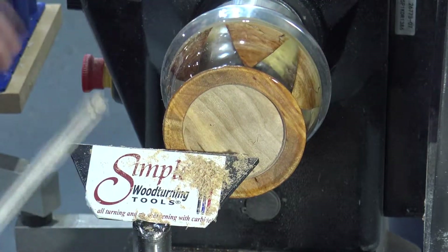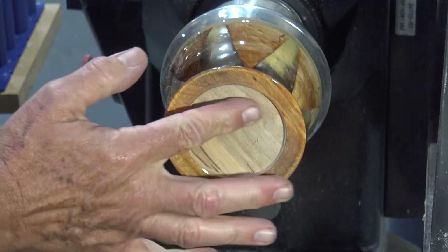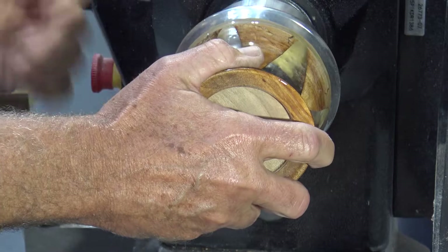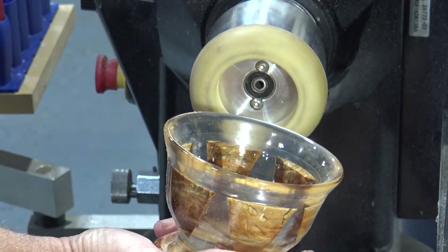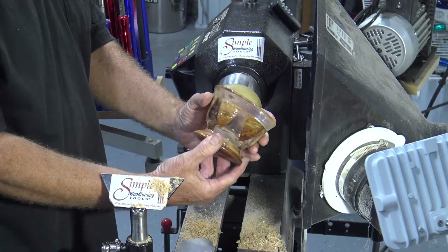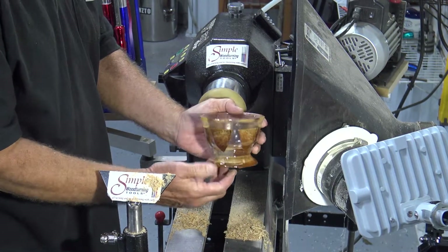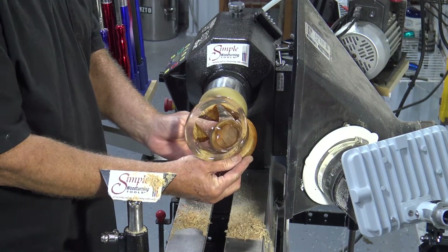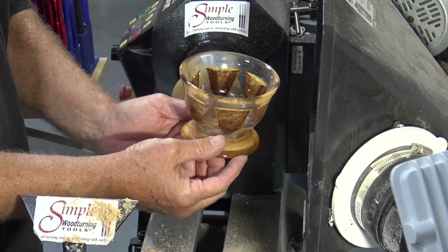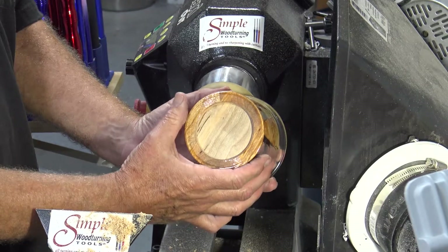And there it is — all done, ready to take off. Just release the vacuum, pull it off, turn the pump off, and there you go. All done. Resin bowl with spalted maple pieces in it. All that's left is to sign the bottom and put some resin on it.